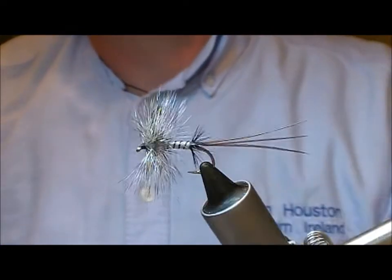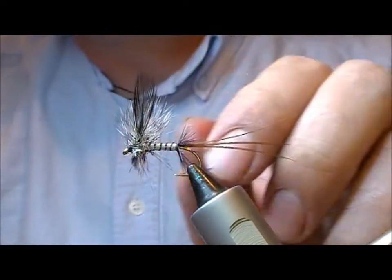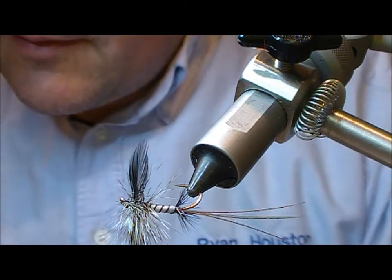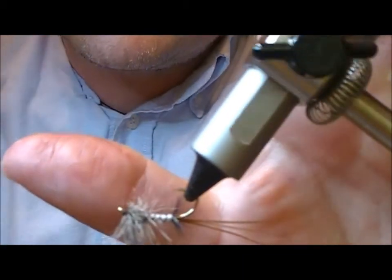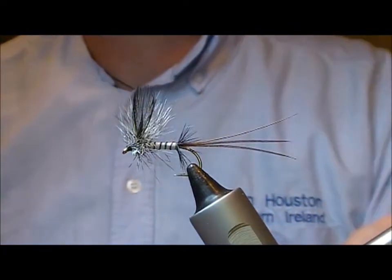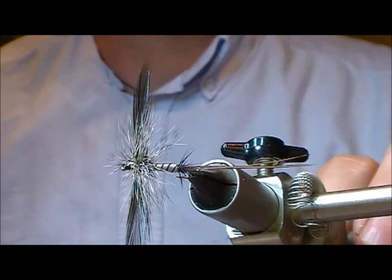You can fish it like that if you want, but generally what you do is turn the fly over and with a good sharp pair of scissors cut off anything that sticks downwards, so you end up with a half-spent style. Then I take my double needle and super glue, and right along the center of the cut ends I put a dab of super glue down into that — that'll stop the hackle unraveling should it ever break. I also super glue the head of the fly, and there we have an Anderson's Spent Mayfly.